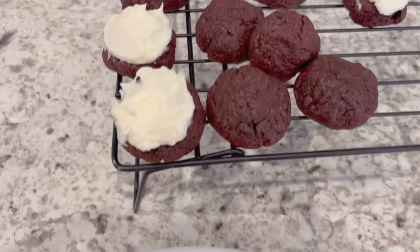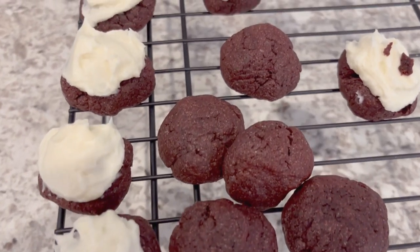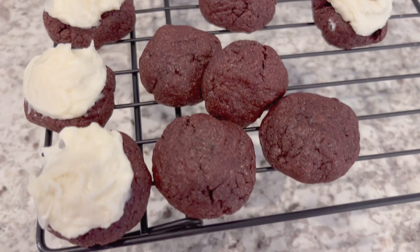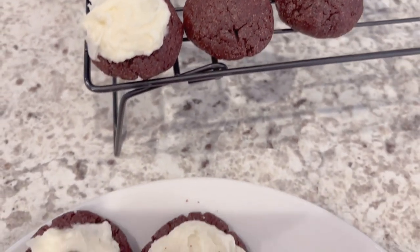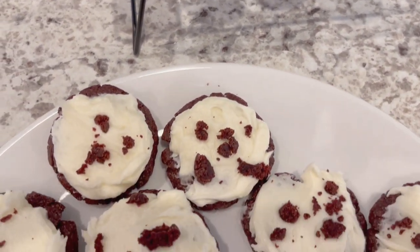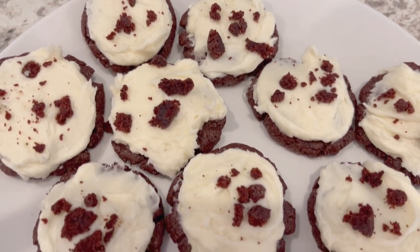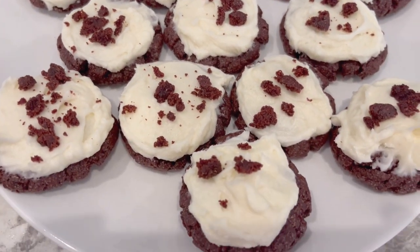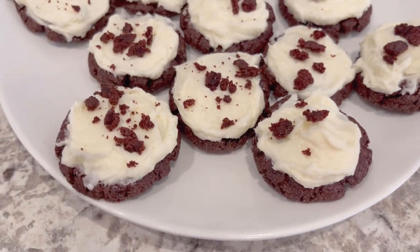Here are the rest of the cookies — I didn't ice all of them since Howard's not a big icing fan. As you can see, this is such a quick and easy recipe. I hope you all enjoyed it. If you did, please make sure to give us a thumbs up. If you haven't subscribed to our channel, we'd love to have you. Thanks so much for watching and we'll see you all next time.